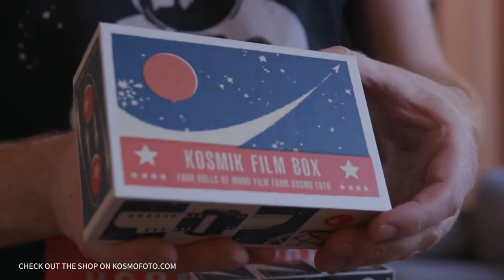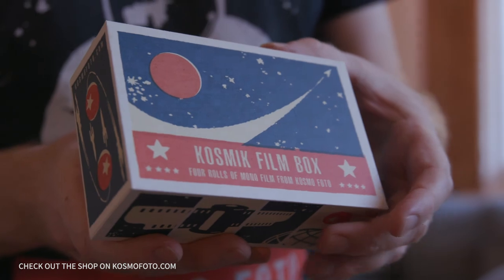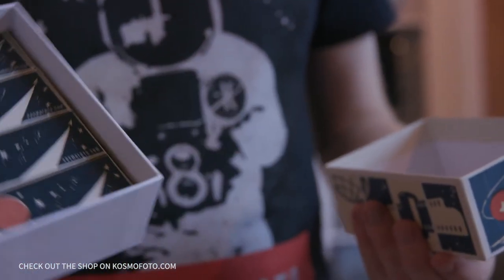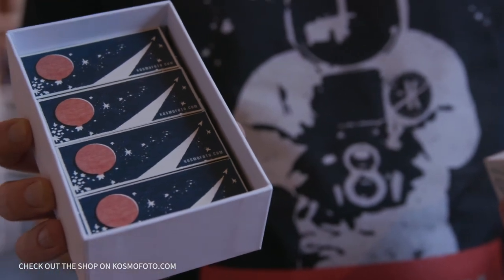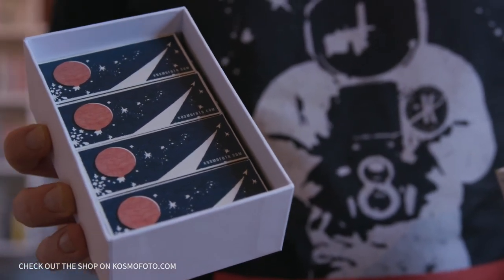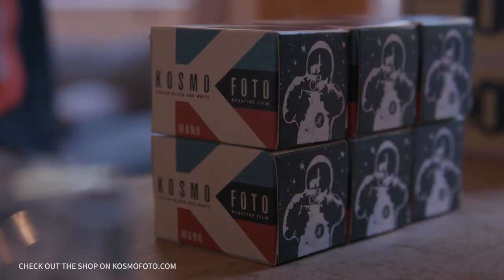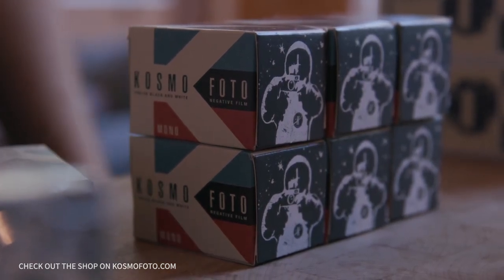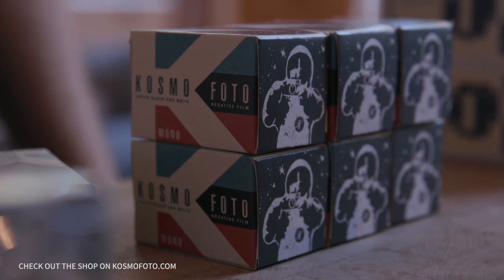We also have the Cosmic film box, which is designed — like everything in the Cosmophoto universe — by a wonderful artist named Martin Duncan, also known as My Mate Does Art. He produced all of the Soviet and East European inspired graphic art that you'll see on Cosmophoto products.